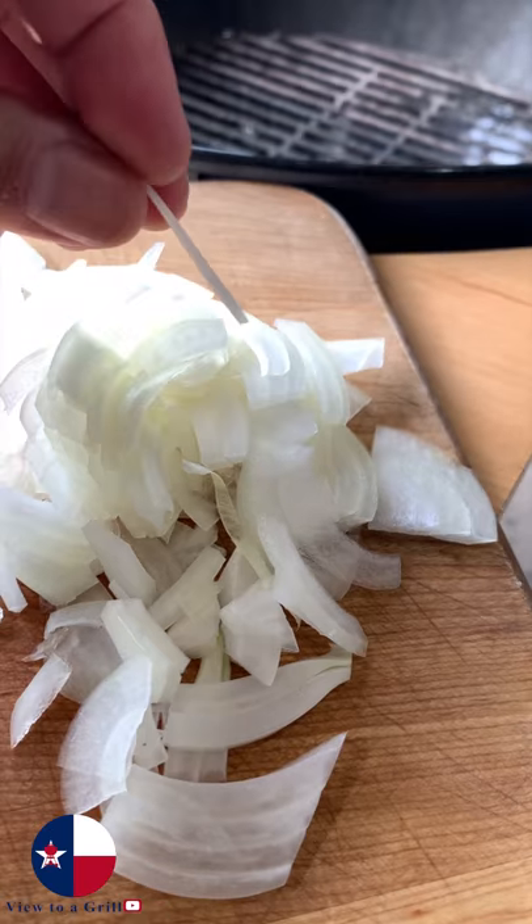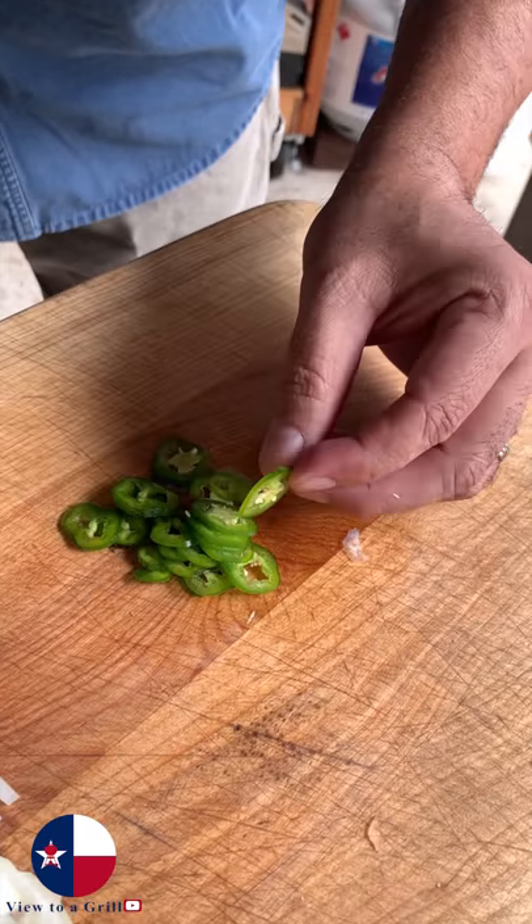Smash burgers on the Weber kettle. All you need are grill grates. You want thinly sliced onions and jalapeños, and all I have is a sharp knife and the will to use it.